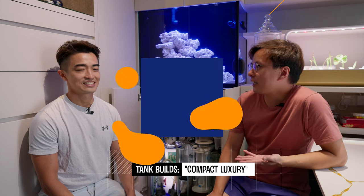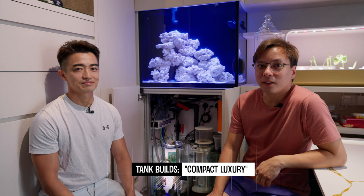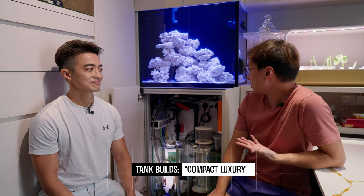We're back with the owner of this tank, Yang Fei. He's going to talk to us about his history of reefing and how he ended up with this fancy tank.